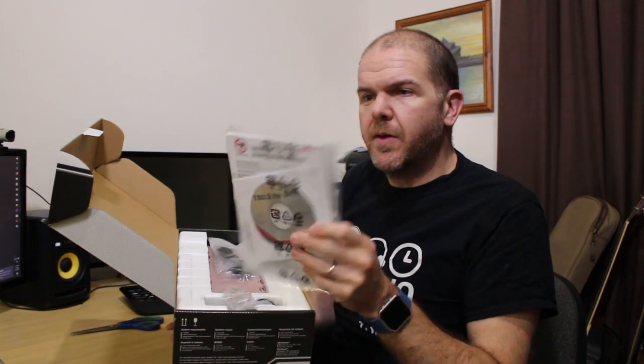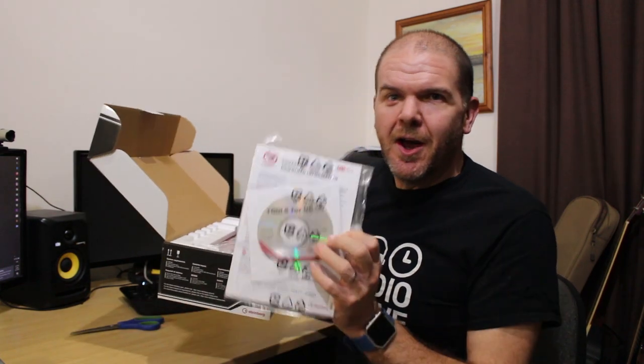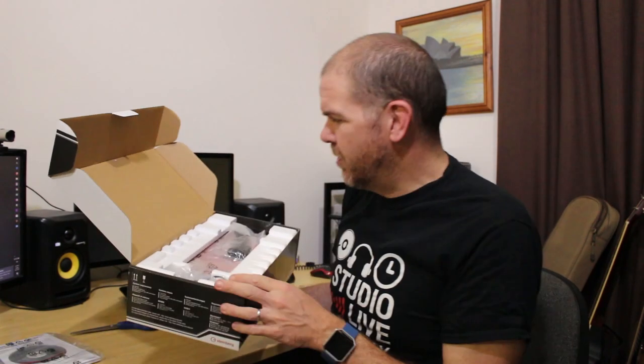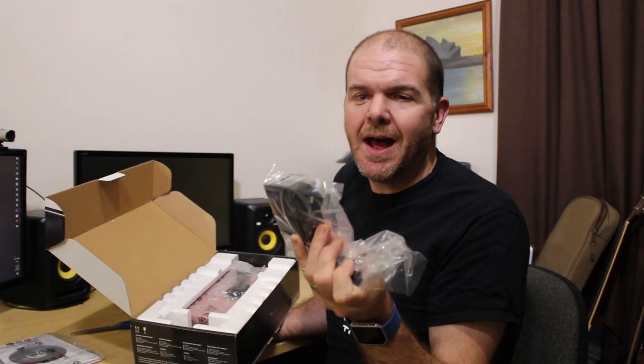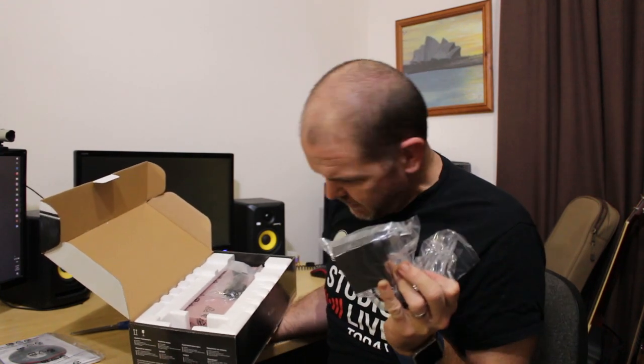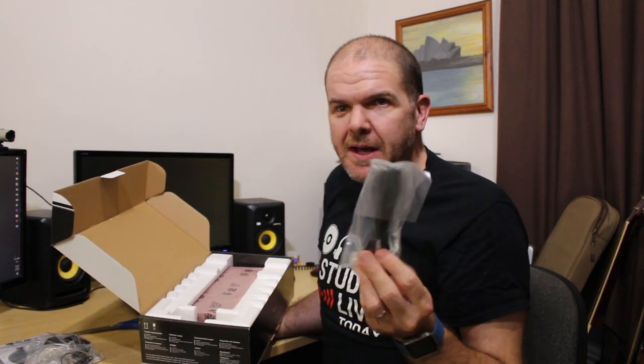In the box here we have a user manual and a CD with tools for the UR44 — it's quite rare to actually get a CD. Normally you get a pamphlet that says go to this website and download the software. We also have the power adapter, so this unit does run on its own separate power. I'm going to have to find an additional plug in my studio setup, because my current interface uses USB directly from the PC to power as well as connect. We have a USB A to B cable in here, not surprisingly.